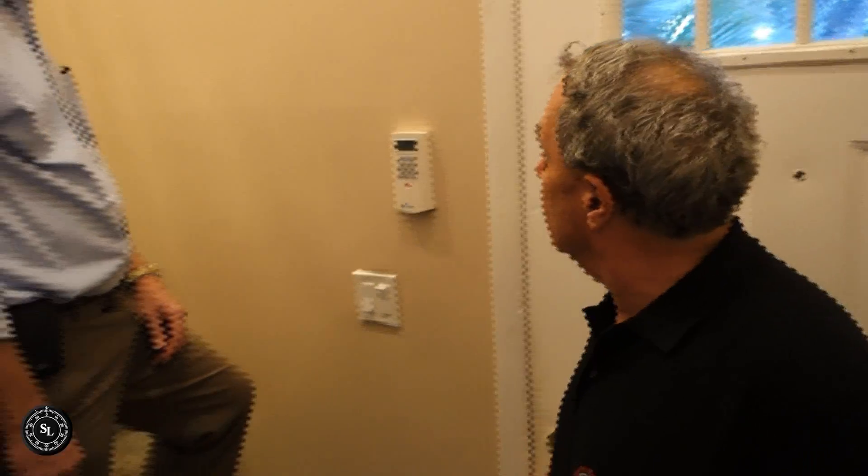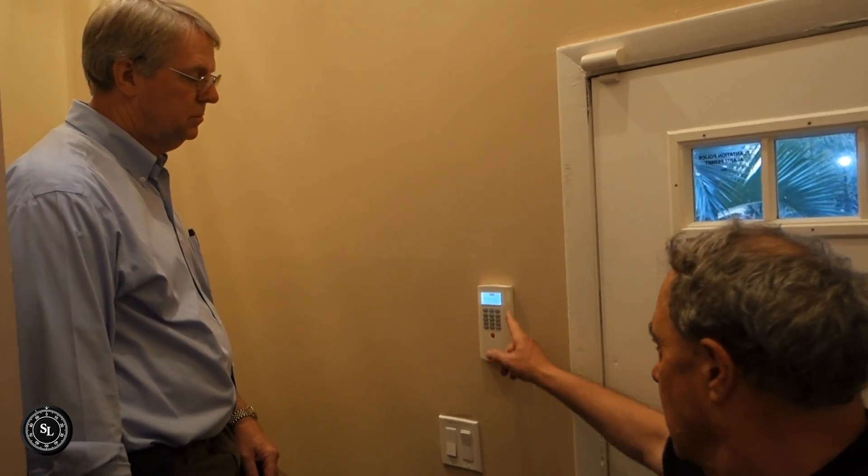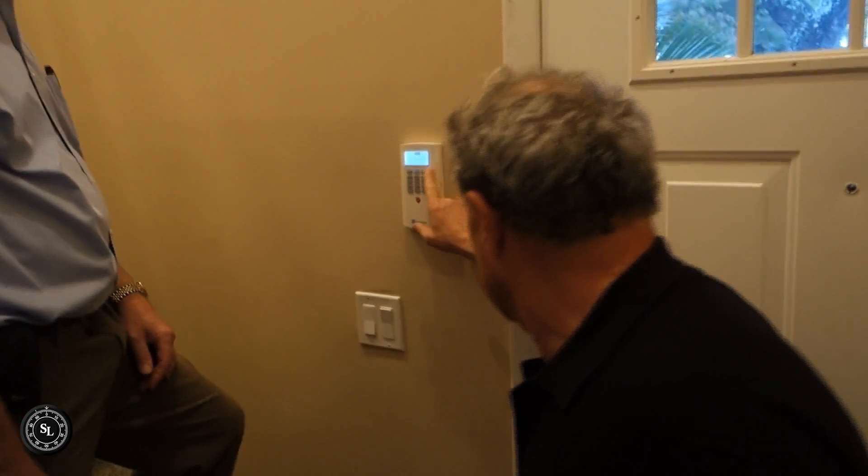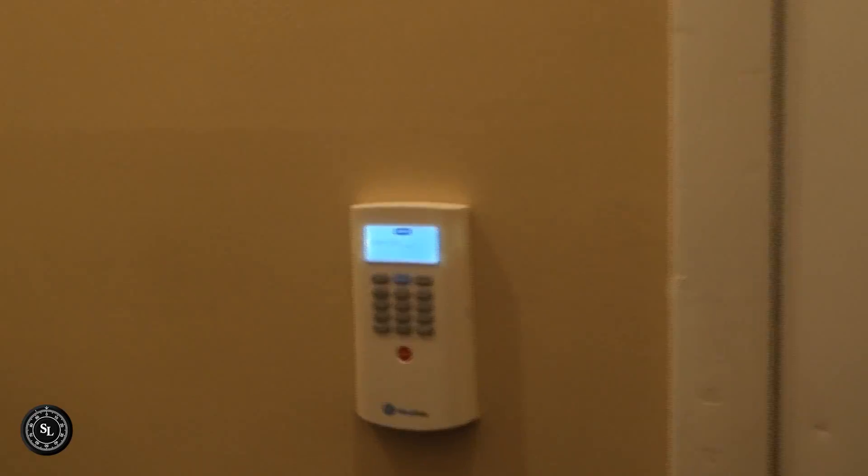Even if a bad guy takes the base unit, it doesn't matter. The alarm just indicated that it's now on. If I open the door - the keypad is now indicating that the alarm is tripped, it wants a pin code. Now let's walk upstairs.